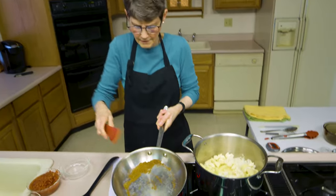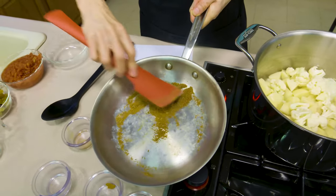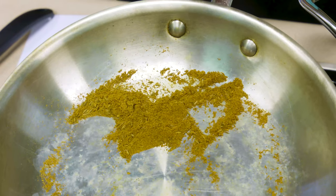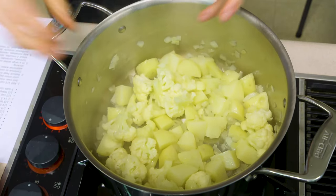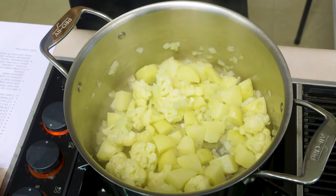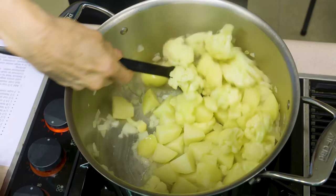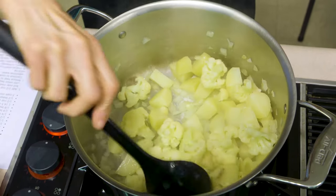You'll notice that as the spices get blended together they take on a different appearance — they're not so much browned as just well blended with a sort of toasty look. You'll also notice that most of the water in the vegetable pan is gone. Stir that fairly often as it cooks — it doesn't have to be constantly like the spices, but enough to make sure it's not sticking or scorching.